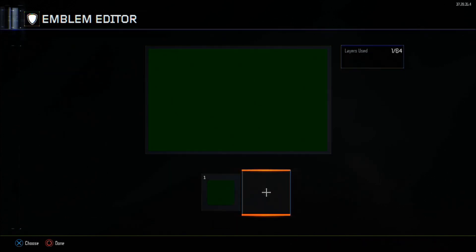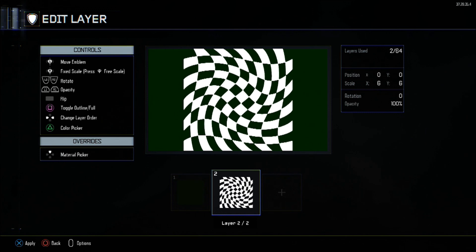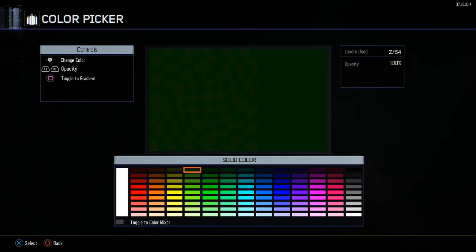Anyways, for the first layer, surround square or square foil — it doesn't really matter too much. Either way, the scale has to be at X and Y at 47, just so it fills the screen. The colour will be 0 red, 0 blue, but 51 in green.